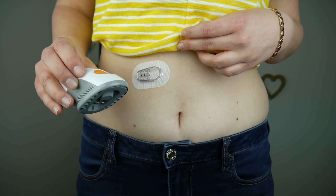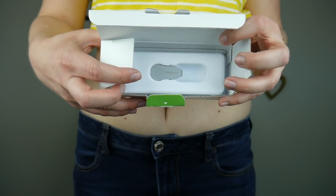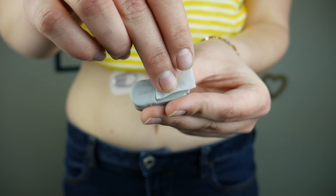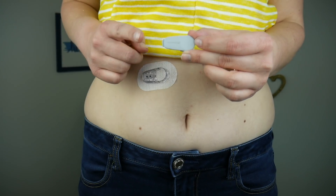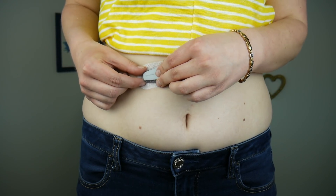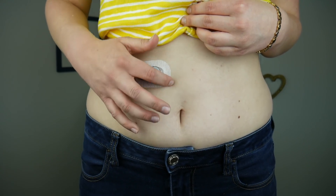I love how easy it is to pull off the inserter once it's in. Now I'm going to take my transmitter out and clean the back with alcohol. Next I'm going to insert the tab of the transmitter into the sensor and snap it into place, then just circle around the adhesive three times.